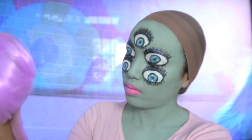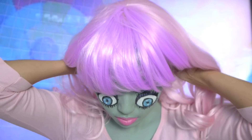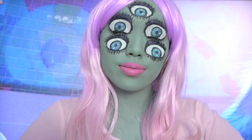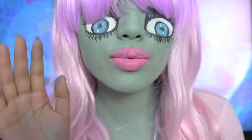Here's the wig I chose for this look — it's really pretty and pink. I got it from eBay for $25, so I'm just gonna put that on and that's all for my Monsters Inc inspired look. I hope you guys enjoyed this tutorial and have a happy Halloween. Thanks and I'll catch you guys soon. Bye!